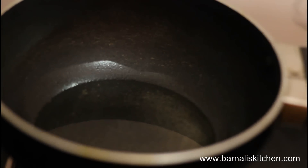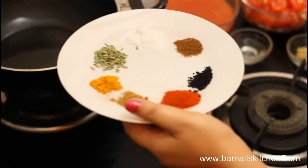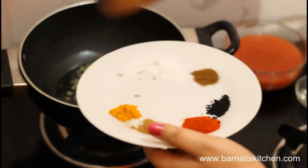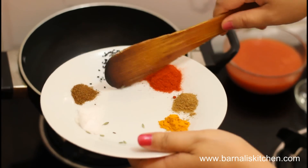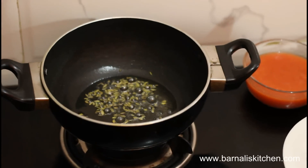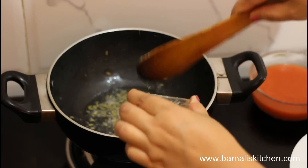In the skillet I have added 3 spoons of cooking oil. My oil is looking hot. Now I am going to add fennel seeds, then add kalonji or onion seeds, and then add ginger and garlic paste.